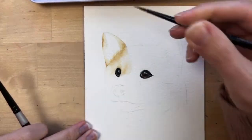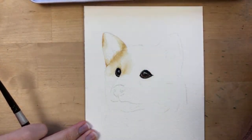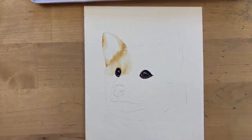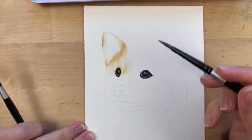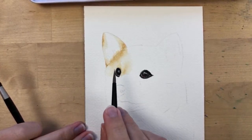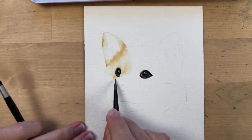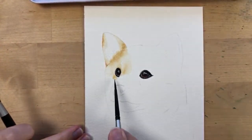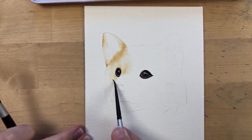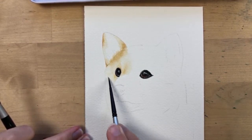Don't get too worried about making this first layer perfect — it's just a base layer. We're basically painting in the lightest colors and highlights we see in him. He has some light brown over here that kind of fades into white, so I'm blending that out into the white of the paper.